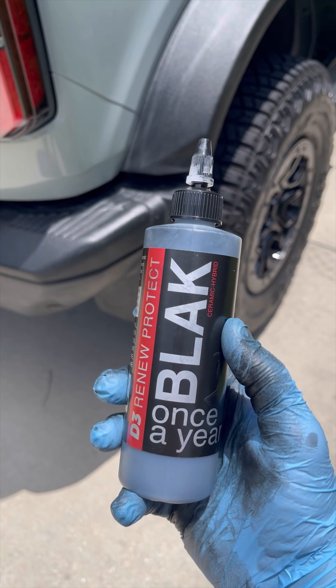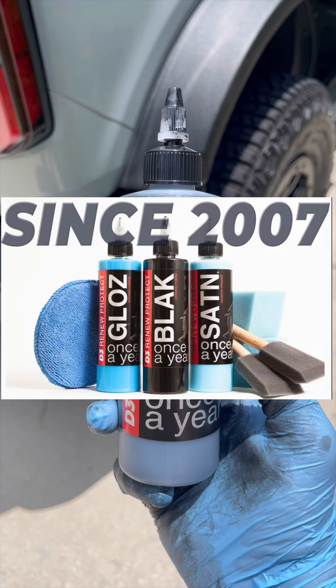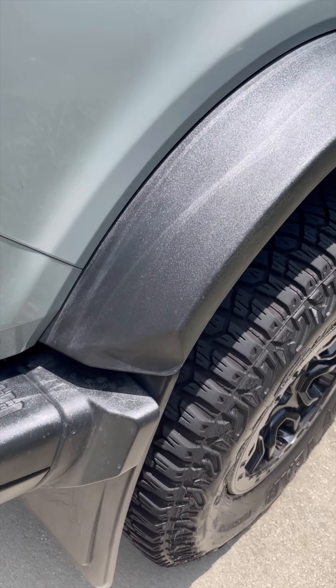This is called Blak — you can find this on Amazon. I think they have a gloss and also a satin, but what I wanted to use this for was some of the plastic pieces on my car.